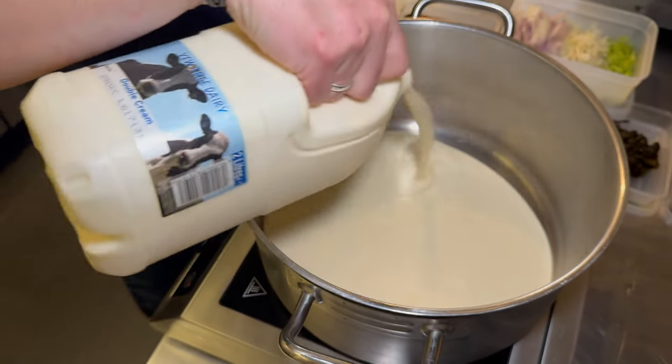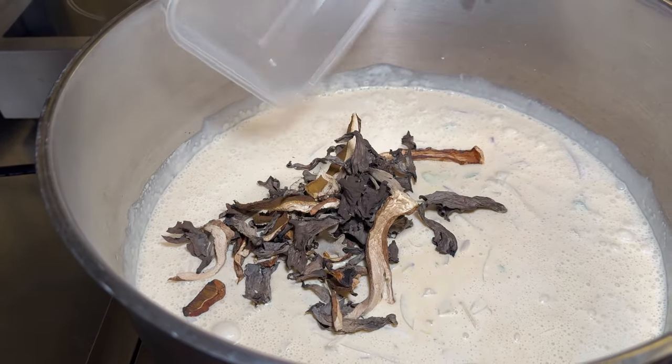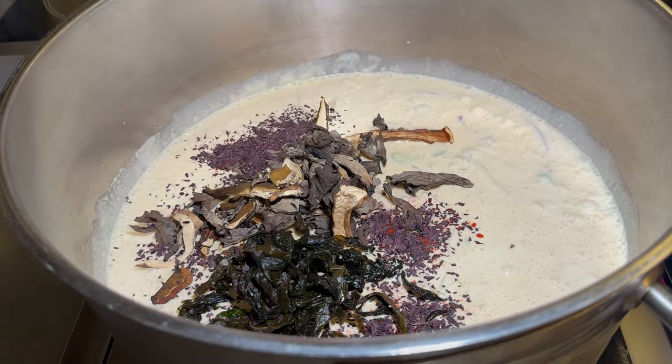The next thing we do with the dish is put two litres of cream into the pan, then we add the soy and all of the aromats, which are seaweed, dried smoked dulse, and fennel stalks, and then we bring it up to the boil.